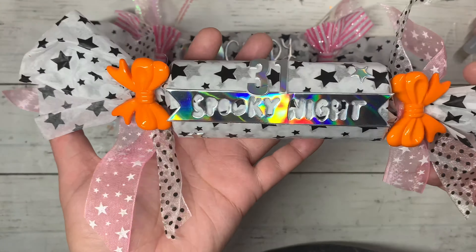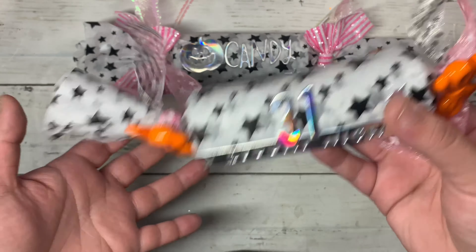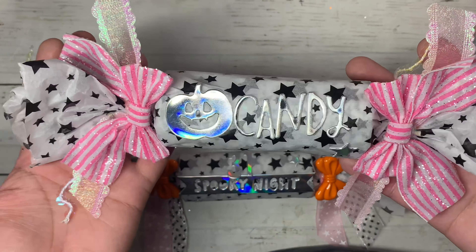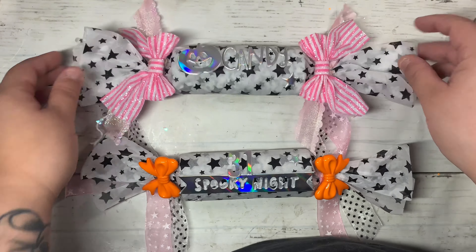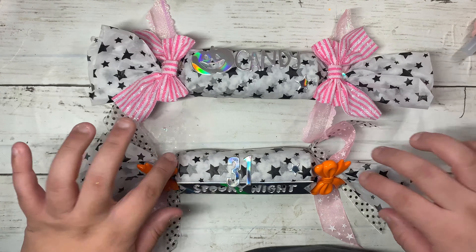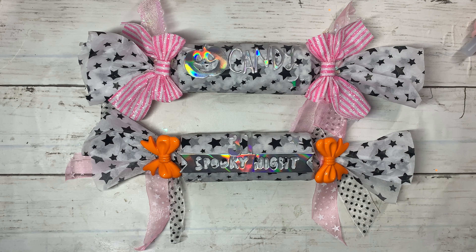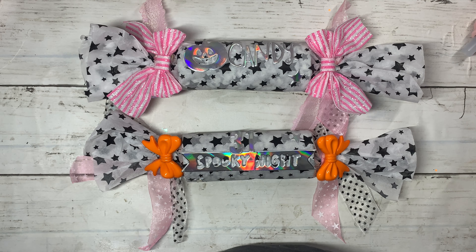Let me show you how the first one looks — super fun! Here's the last one and I think I like this one the most. I know they look simply decorated but they're just super cute and fun to send out to your pen pals for some fun little Halloween goodies. I hope you guys enjoyed this video and got some ideas for your packaging — I'll see you guys in the next one, bye!